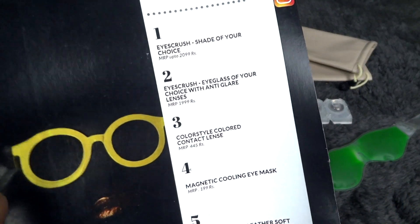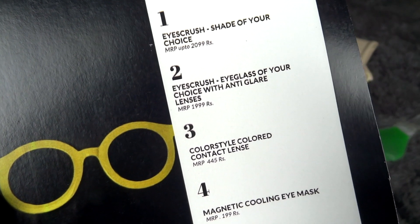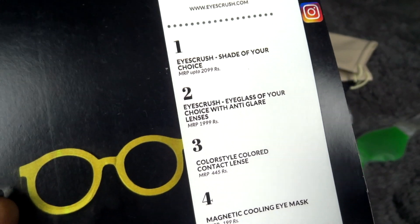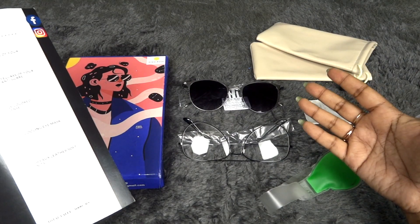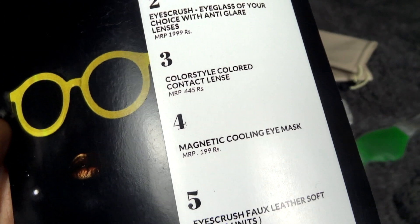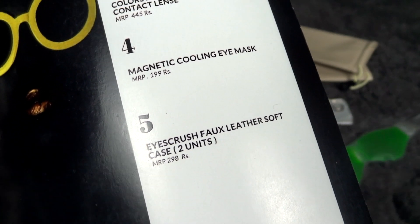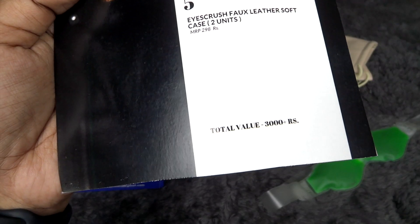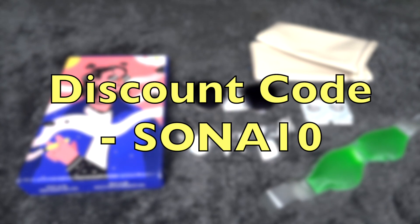Moving on to the info card they sent — the shade of your choice is worth 2,099 rupees, the eyeglass with anti-glare lenses is 1,999 rupees. The quality is good and for the value you're getting it's great. Colored lenses are worth 445 rupees, the eye mask 199 rupees, and two units of four leather soft cases worth 298 rupees. The total value is more than 3,000 rupees and you just pay 699 — so great value for money.